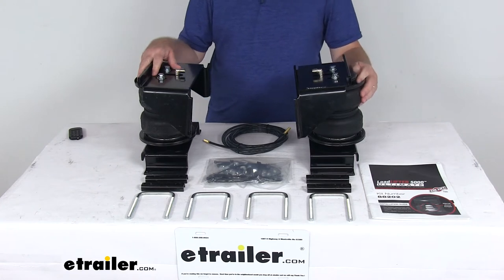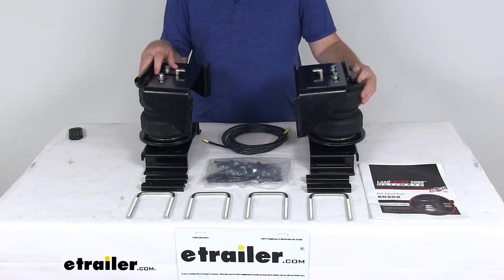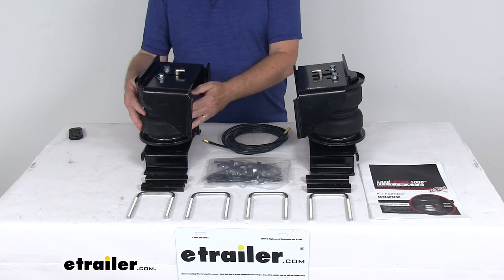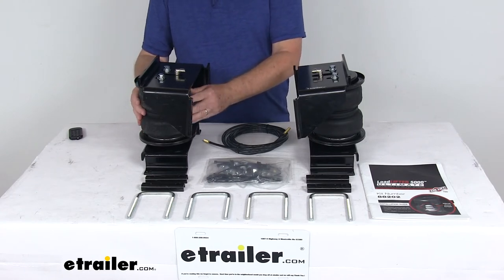On a custom fit part like this, I always like to recommend that you go to our website, use the fit guide, put in your year and model vehicle, and it'll show if this will work for your application. Now this is a hybrid spring system that combines the adjustability of air springs with the reliability of an internal jounce-style spring.